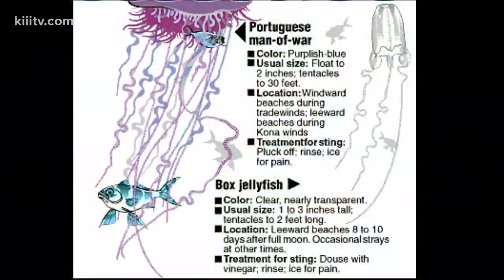The Portuguese man-o-war is off our coast in the Gulf waters. Those could do some serious damage to little kids, those with weakened immune systems, and especially anybody who's allergic to these at all.